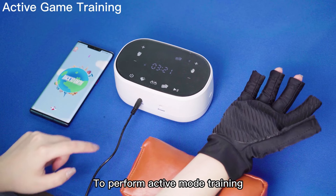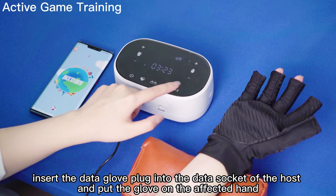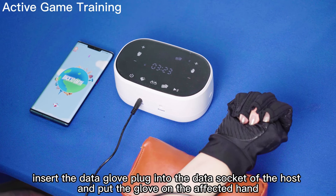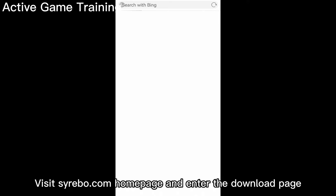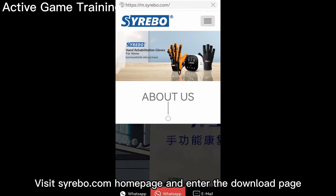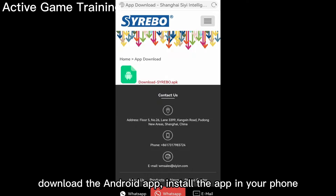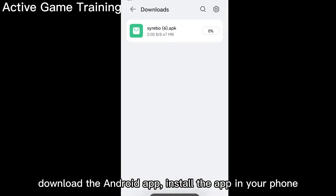To perform active mode training, insert the data glove plug into the data socket of the host and put the glove on the affected hand. Visit siribo.com and go to the download page. Download the Android app and install it on your phone.